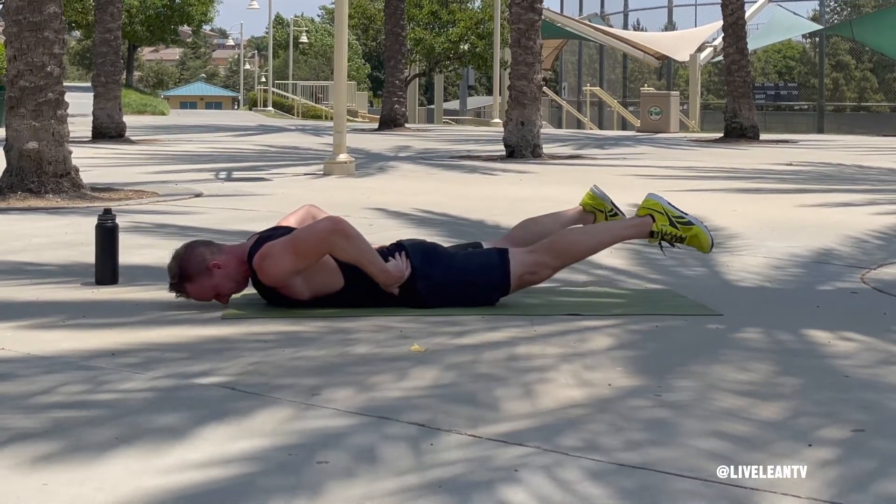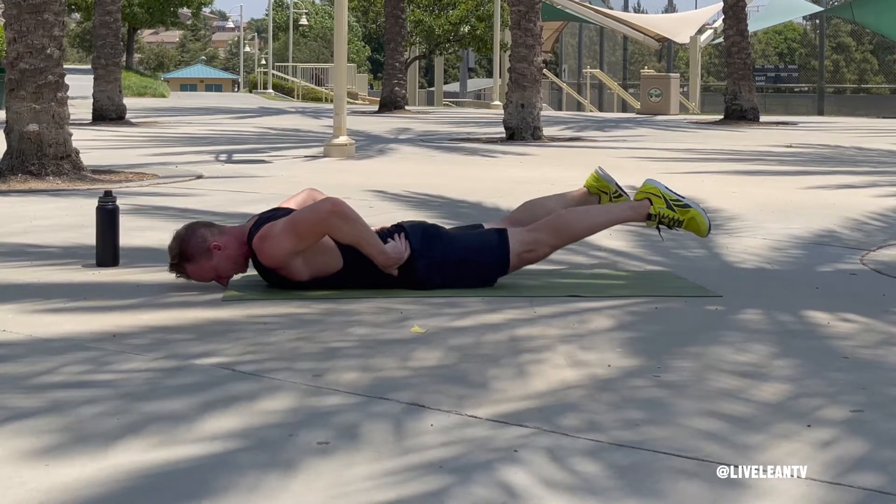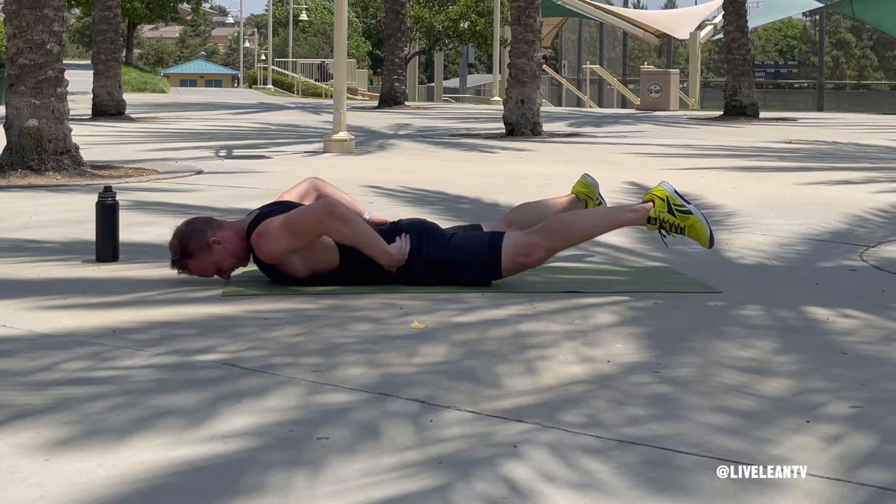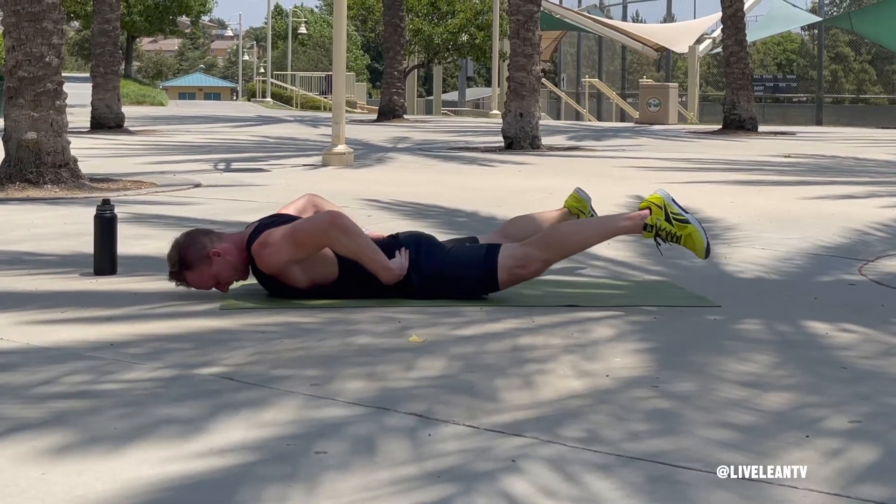Under control, open your legs as you contract your glutes, then slowly close them. To ensure your glutes are contracting, I like to tap them with my fingers — I find this helps with the mind-muscle connection.